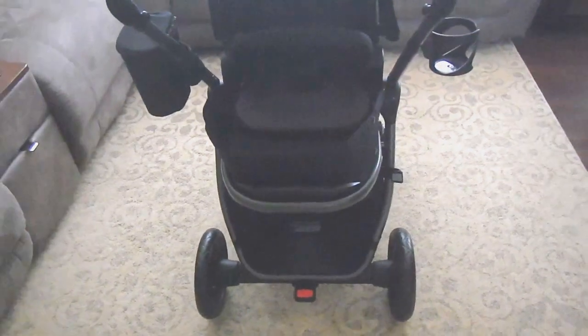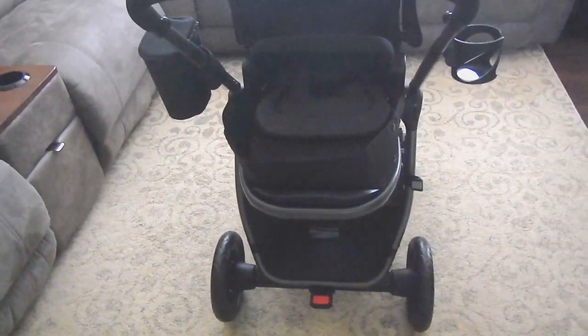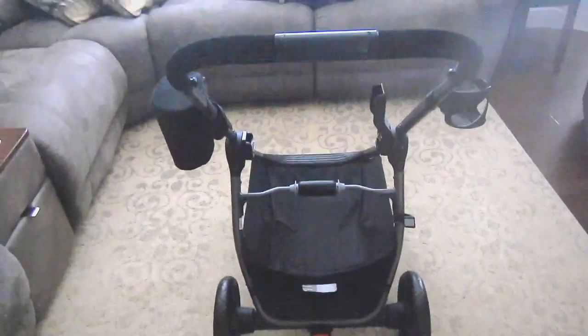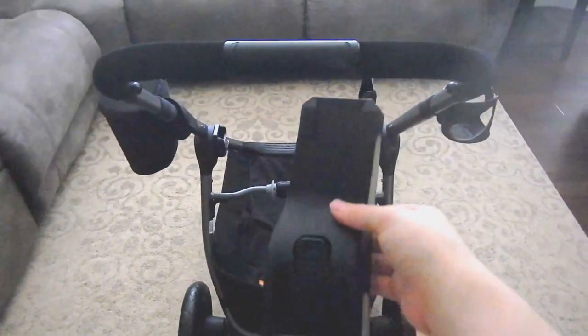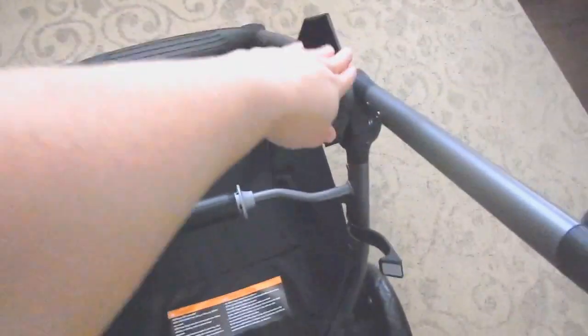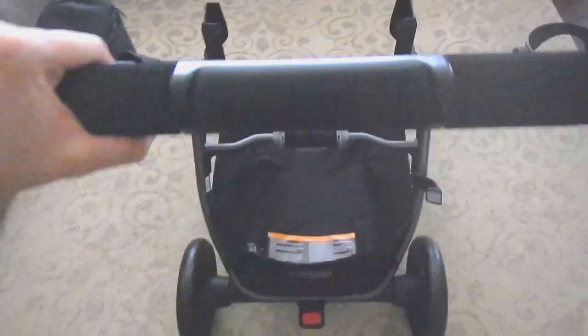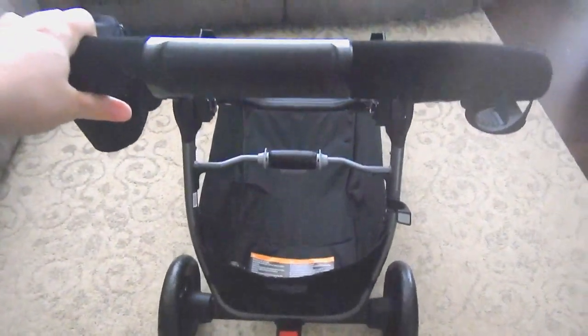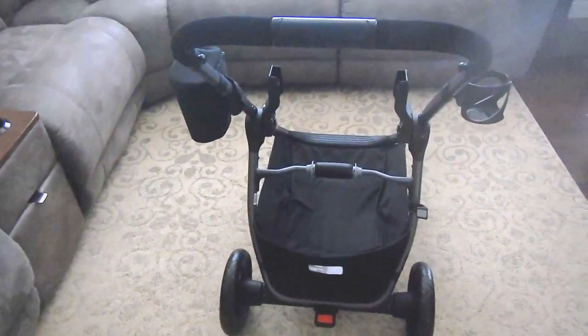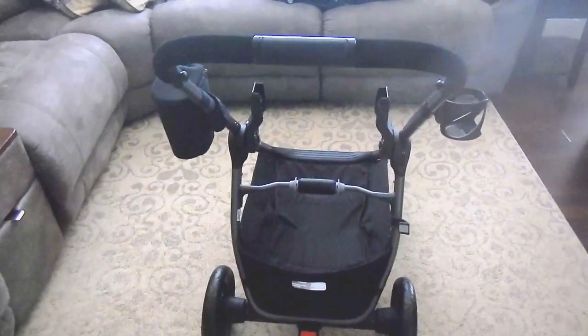Now I'll demonstrate how it carries the Maxi-Cosi Mico infant carrier. I removed the seat and snapped in these attachments. You can then place the infant carrier on top — it locks into the attachments and becomes a frame for the infant carrier. I hope this review helped you in choosing a stroller for your baby. Please don't forget to subscribe — thanks for watching!